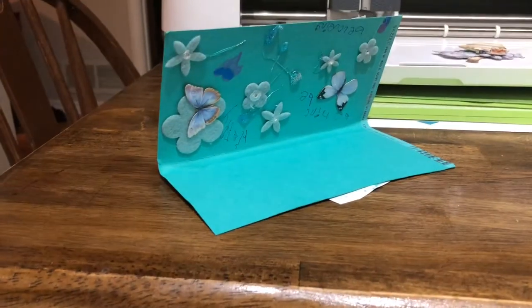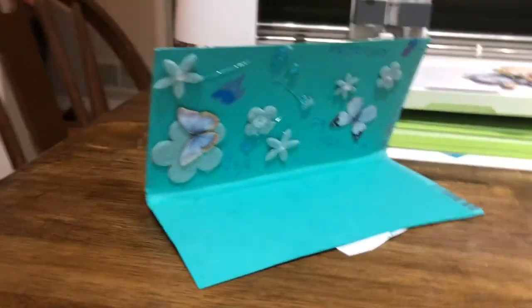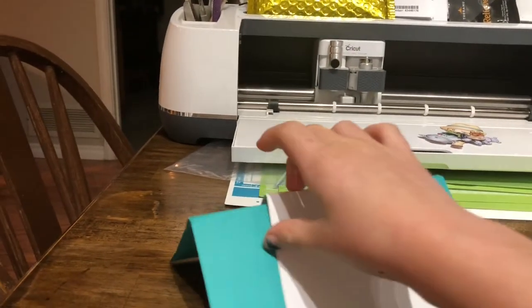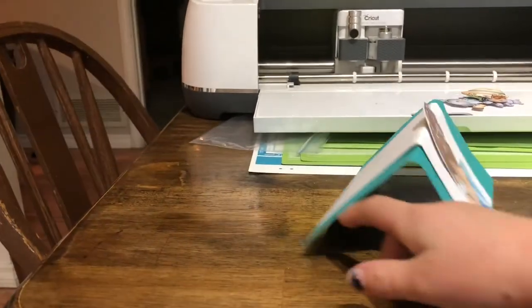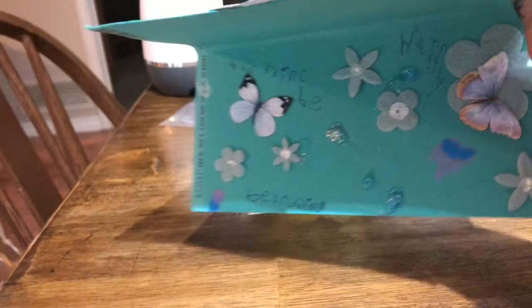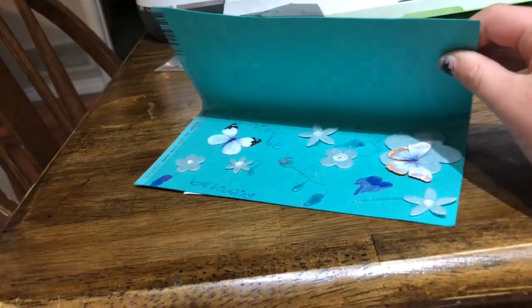Bye guys — this is the card! Here's the inside. Here's the outside. The back. The front. Inside. The back. And then inside again right there on the other side.